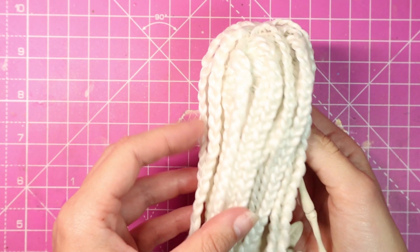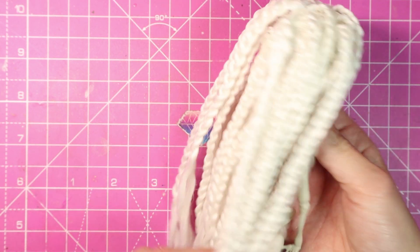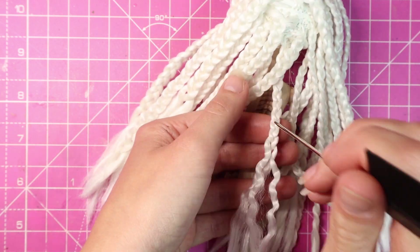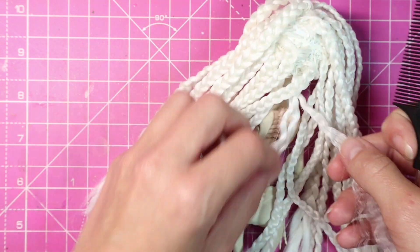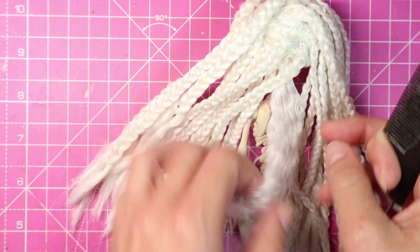But I'm not done. I decided to braid all of her hair to give it a wave when it is undone. I dipped the braids into boiling and cold water to set them and then untangled them when they were dry. I probably should have done this after the face but here we are.